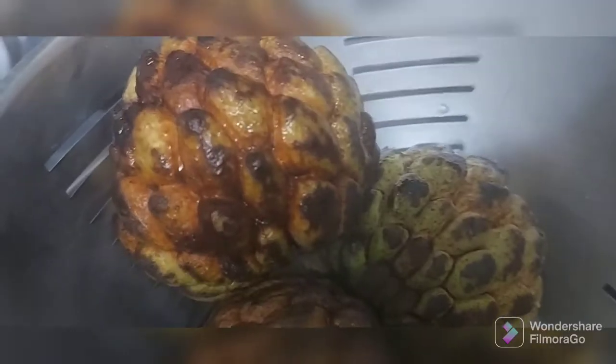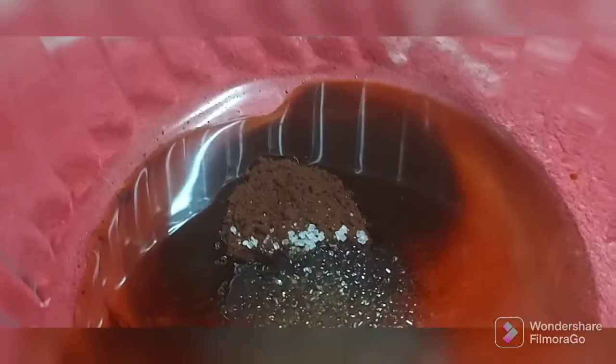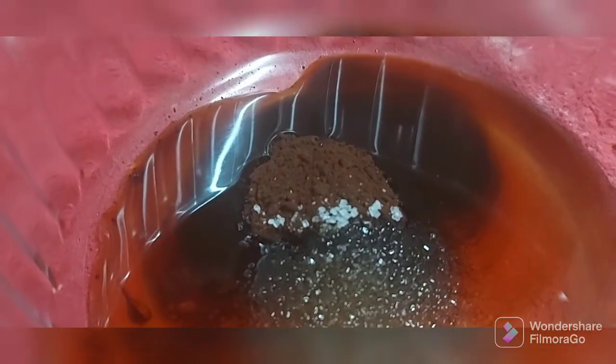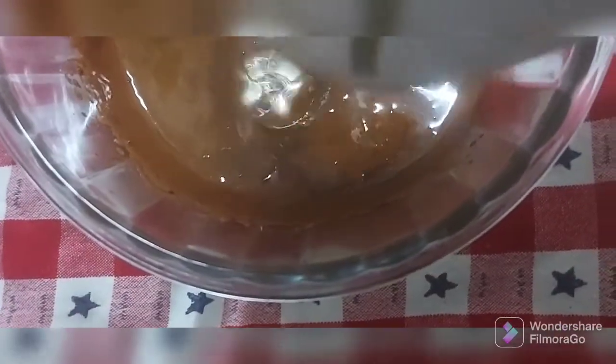Take nice green custard apples. While this cools, let's go to the preparation of the next soufflé. I've taken one tablespoon coffee, one tablespoon sugar, and one tablespoon hot water to make the dalgona cream.